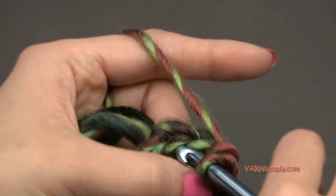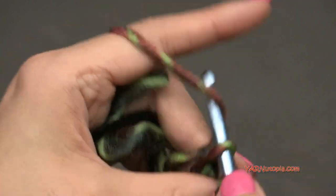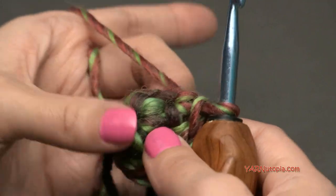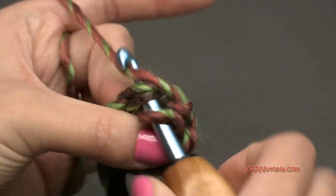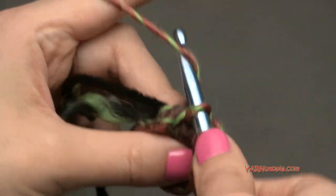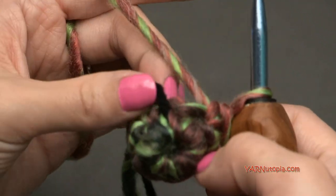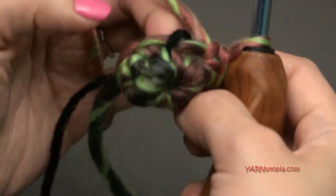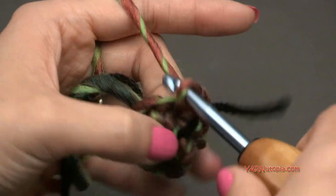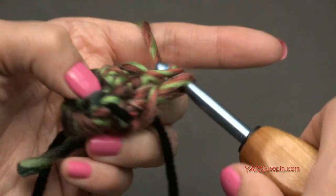Put in your stitch marker and single crochet around in each stitch for rounds two through eight. If you need more rounds for a longer thumb, go on to round nine, ten, or eleven depending on how long you want it to cover.